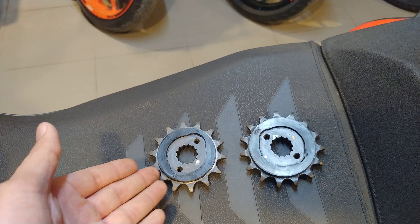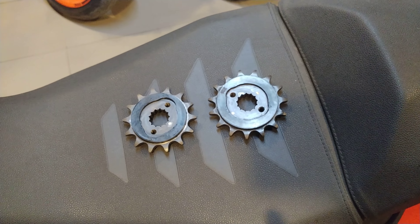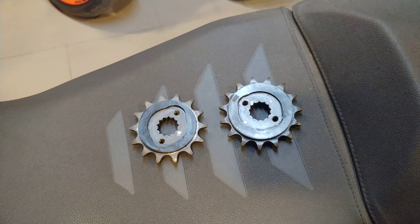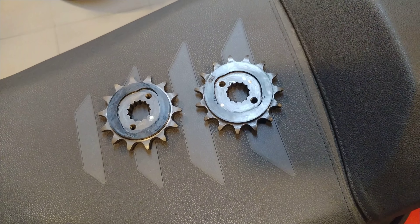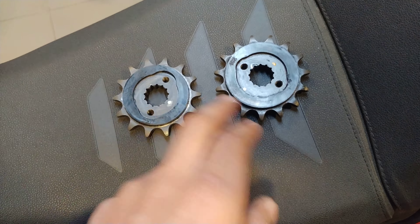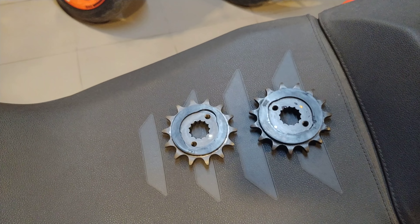I did not know about the fact that the Duke 250 sprocket fits on this motorcycle, so I ordered a 47-tooth sprocket at the rear, which would also shorten the gearing. For example, going one down at the front or two up at the rear essentially does the same job. So while my motorcycle gets serviced, I'll let these guys swap the front sprocket and I will give you my review later.